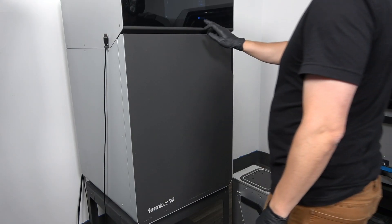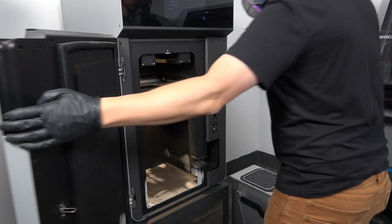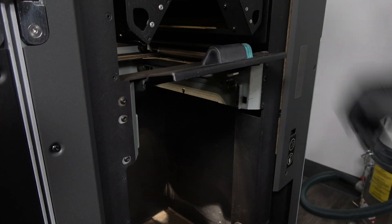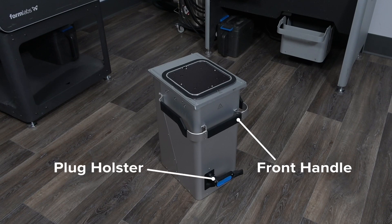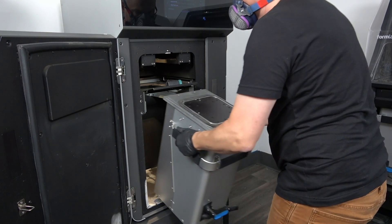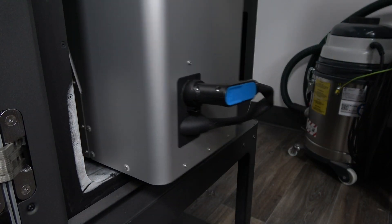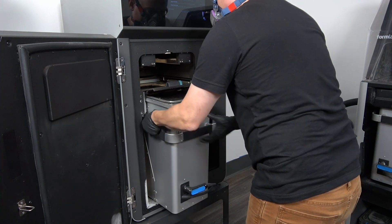Using the slider on the touchscreen, open the door of your Fuse printer. Press the button on the build chamber latch to unlock the latch — it will automatically spring open and stay raised. Stand in front of your build chamber so the front handle and plug holster are facing you. Lift the chamber using the two side handles, place the bottom onto the lip of the print enclosure, then gently guide the chamber along the guide rails until it's fully inserted.